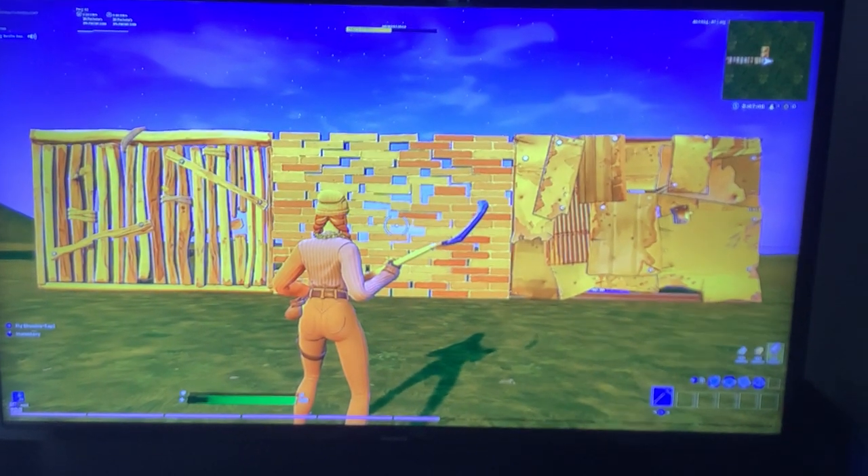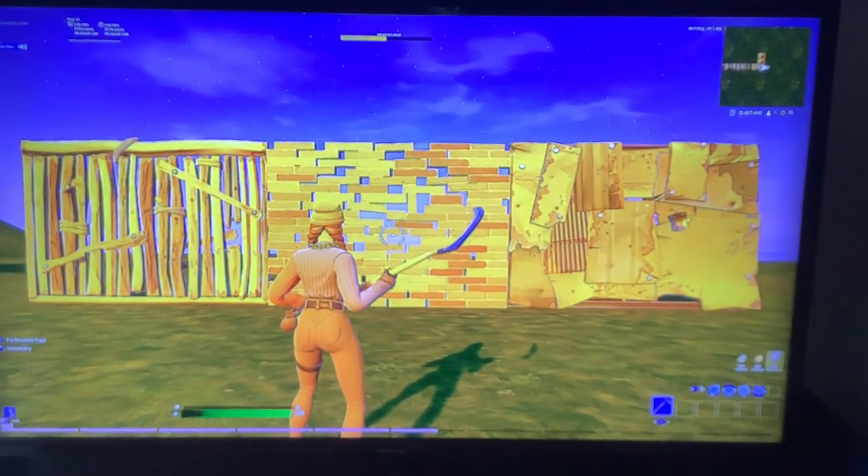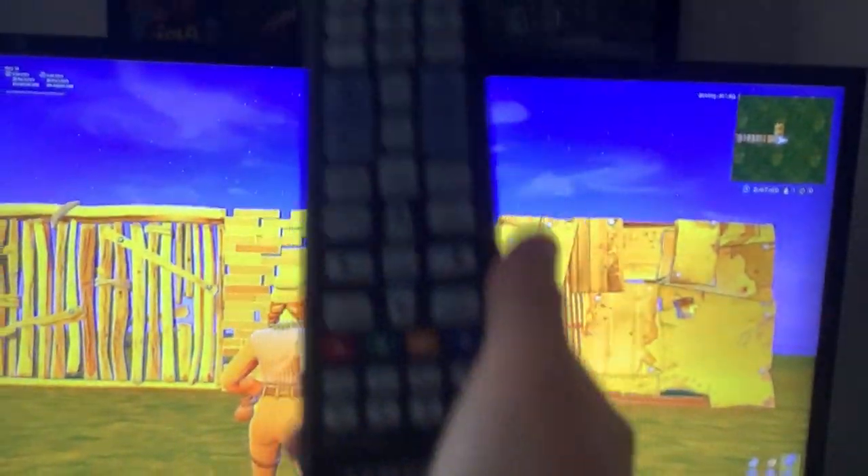Hey guys, so today I'm going to be showing you how you can get stretch res on any TV. First, you're going to need a remote like this.